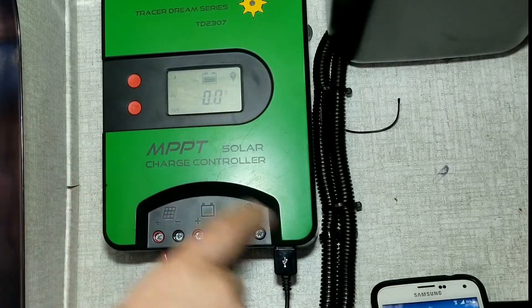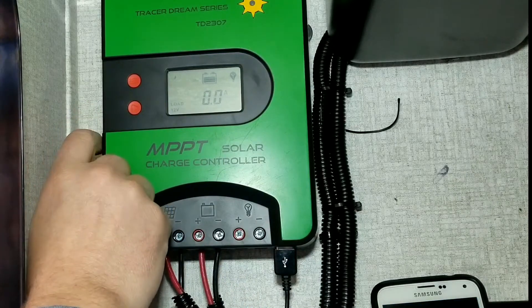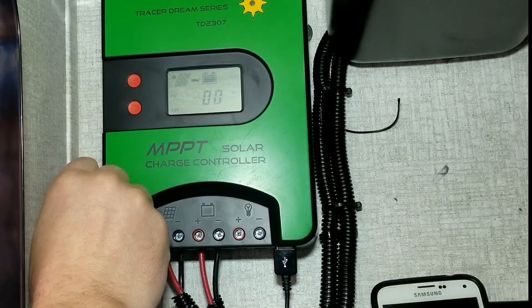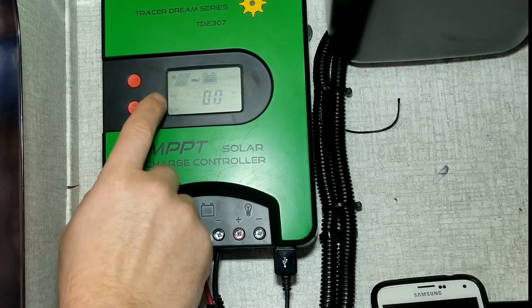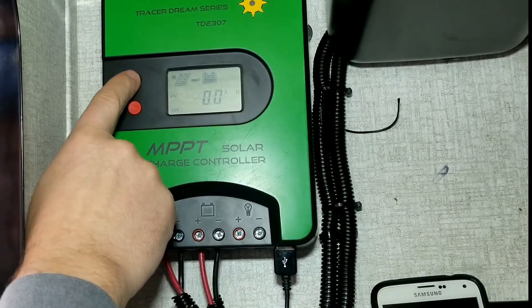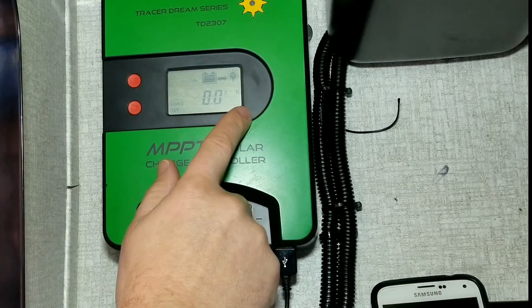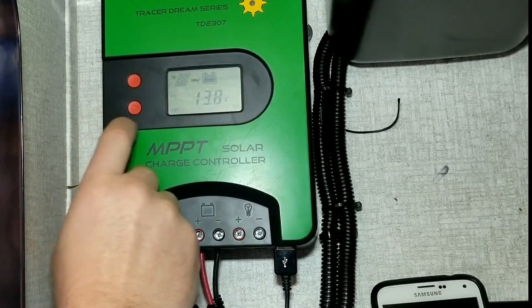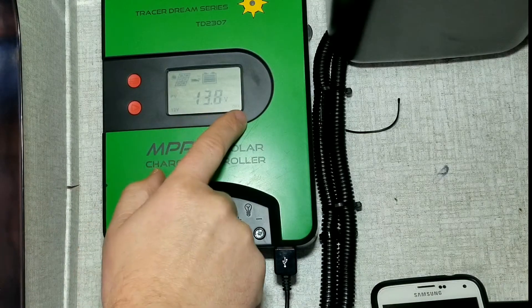Let's turn that off - you can see the phone is not charging anymore, so we turned our load off. Now we'll run through the menu. Right now this shows the amount of watts coming in - there's nothing because the panels are not hooked up. Press this button again: no amps coming in, no amp hours have been made, no load power going out.